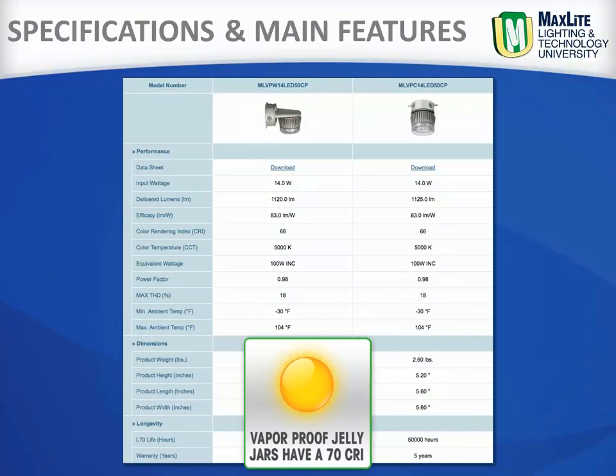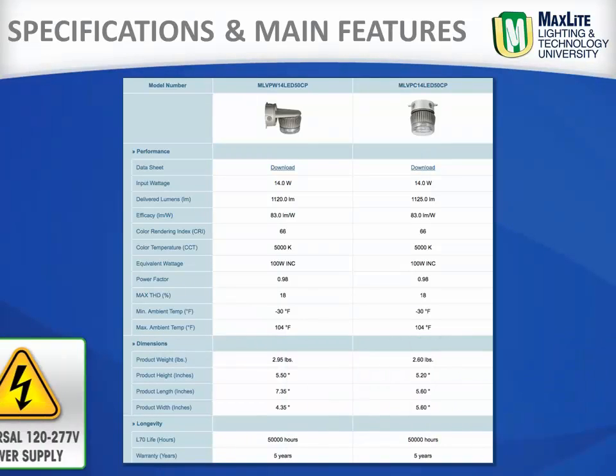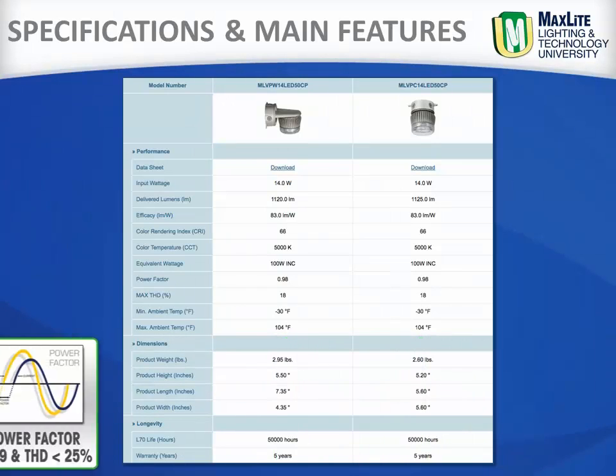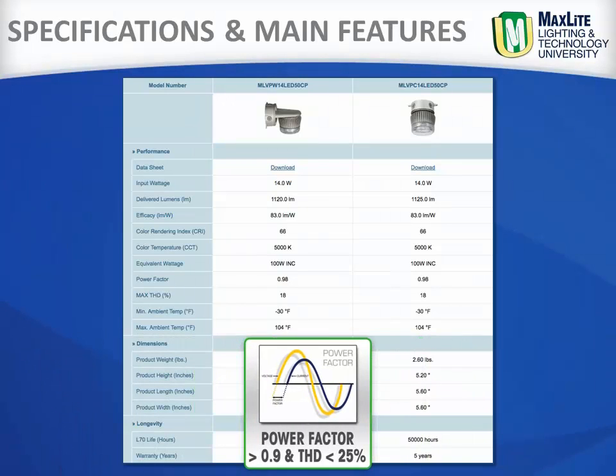These vaporproof Jelly Jars have a CRI of 70, a universal voltage power supply of 120 through 277, a 0.9 or higher power factor, and a THD of 25% or less.